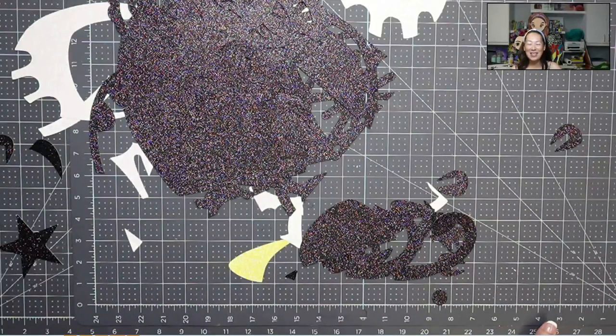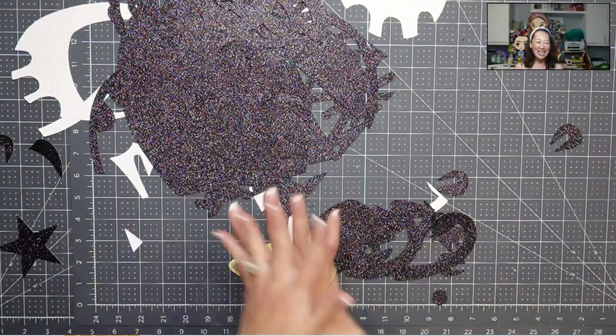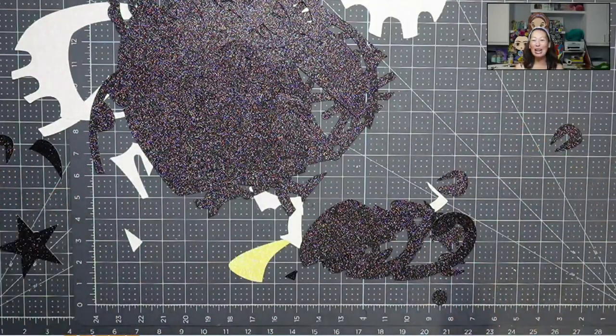Hi, it's Anne from The Useless Crafter. Can you see my desk right now? It's a hot mess. Today's project is definitely going to be a wild, crazy ride because it's so many pieces. What I'm doing is I'm on the design team for Barely Art Glue and I want to do one of their SVG files of their bear logo.